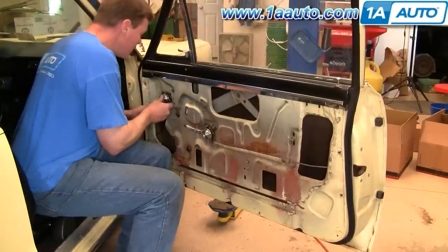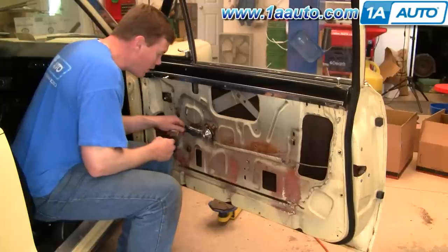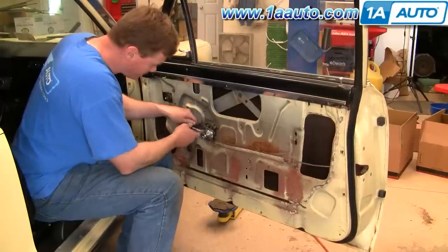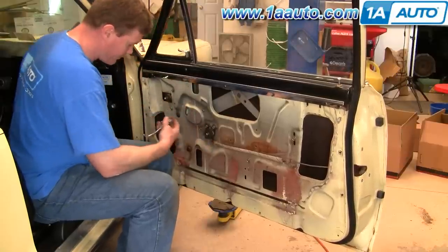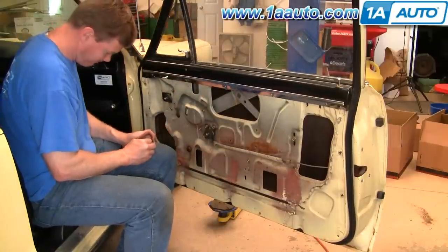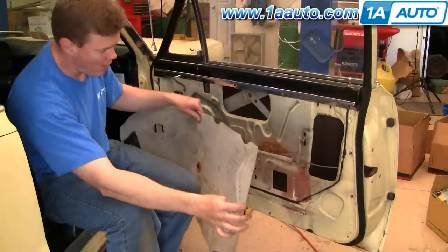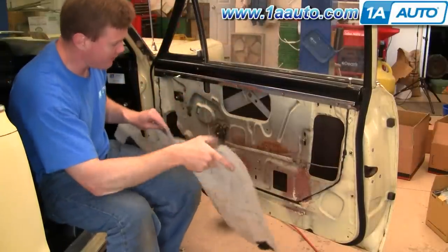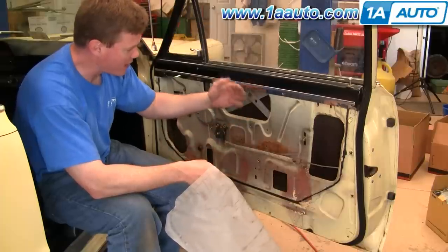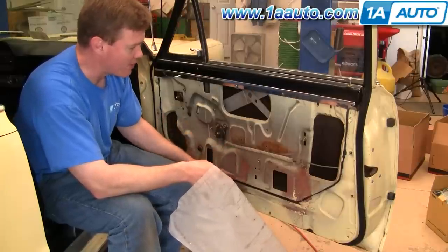I'm going to use a handle removal tool and take these off. Before you put the door panel on, you need to put a water shield on — this is very important. This goes and protects your door panel from the water. Not much water gets in here, but when it does, you don't want it to get on the back of your door panels because the door panels are cardboard and they'll just deteriorate very quickly.